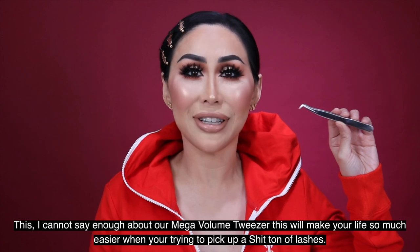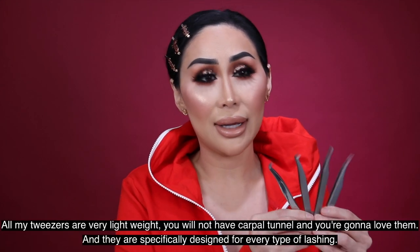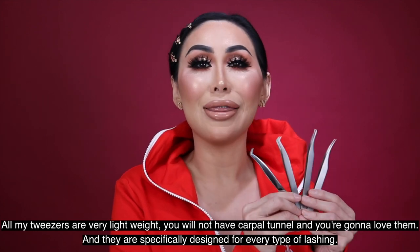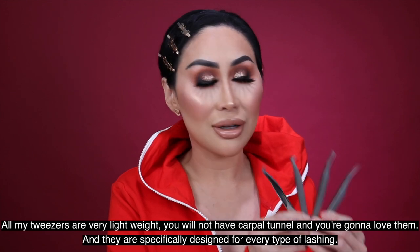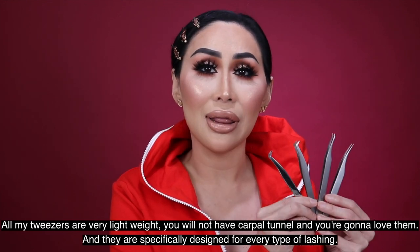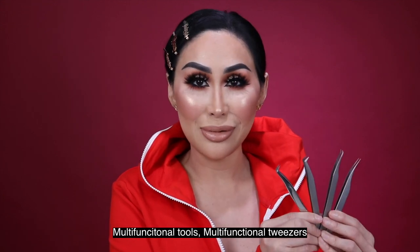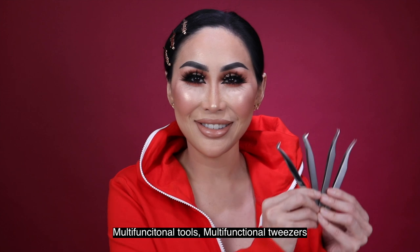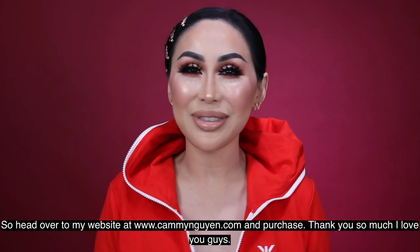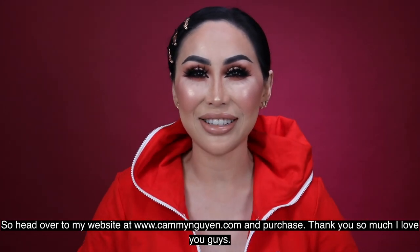All my tweezers are very lightweight — you will not get carpal tunnel while using them. They are specifically designed for every type of lashing and are multifunctional tools. Head over to my website at www.cammiewingllc.com and purchase. Thank you so much, I love you guys!